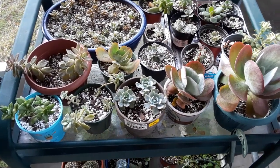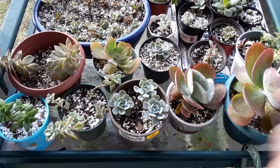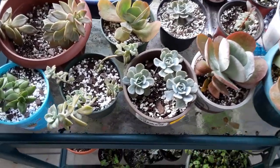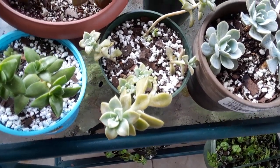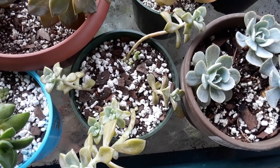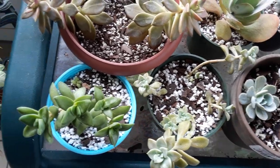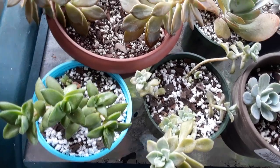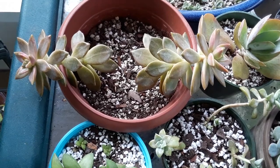We've transplanted quite a bit — we put our ghosties in their own separate pots because they are shooting babies and growing really nice. All of these have been growing so nicely in full sun for the winter. See all those babies popping? Ghosties are trailing succulents so they're going to trail over the pot — I put that in an individual pot by itself.